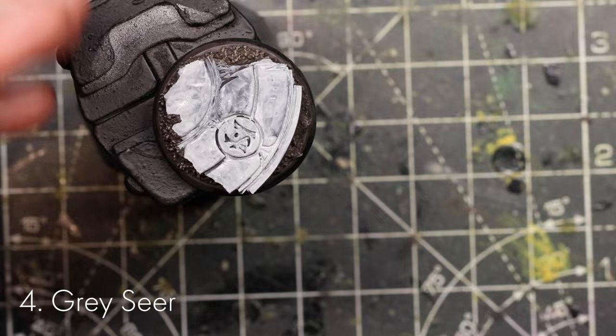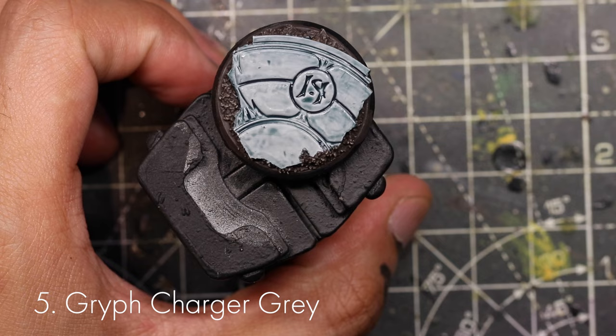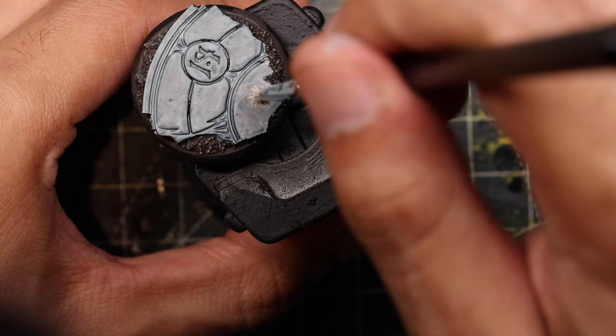Once the Grey Seer is dry, apply Nuln Oil — don't be afraid to slap this on and get it in all the recesses, wicking away any pooling with the brush. The last stage to give the stone more texture is called stippling — it's a bit like dry brushing but the brush is wet and you use the end of it. You can use a brush with the top bristles cut off, or the GW Big Wash brush works well. Do the stippling first with Eshin Grey, then Administratum Grey, and finally Ulthuan Grey as the last layer — that really brings out the stone texture.